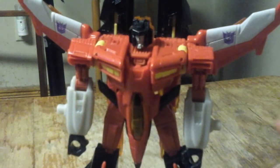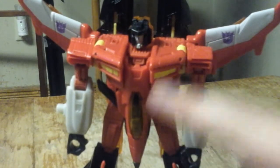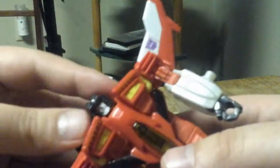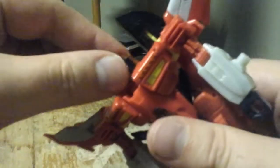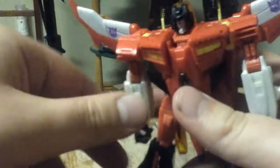Before I get to the articulation, I'm going to point out that he has no waist articulation. The head is on a ball joint, so it can go up and down and rotate 360 degrees — sometimes it can be a pain. His arms can rotate 360 degrees.